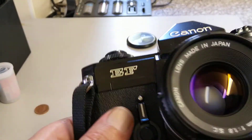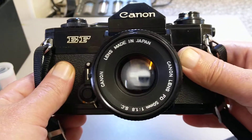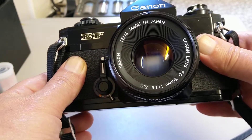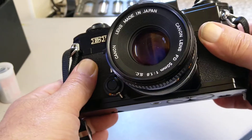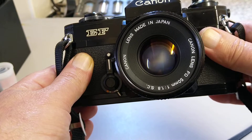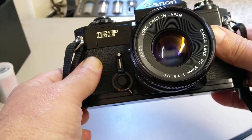This is fitted with an FD mount. It currently has a 50mm f/1.8 SC lens — that's spectra coated, meaning it's a single coated lens. The f/1.4 versions are SSC, which is super spectra coated, the multi-coated lenses.